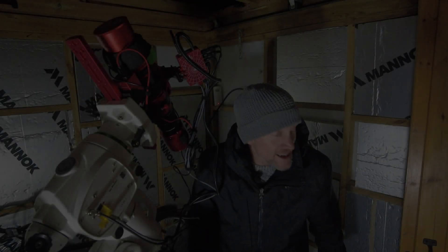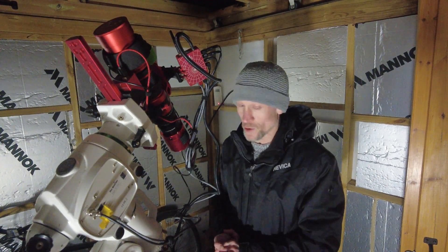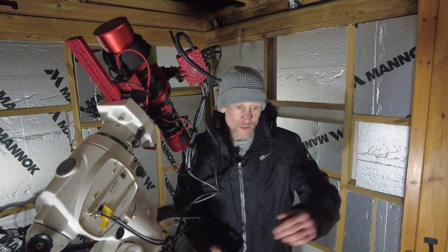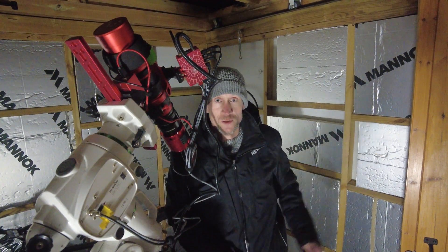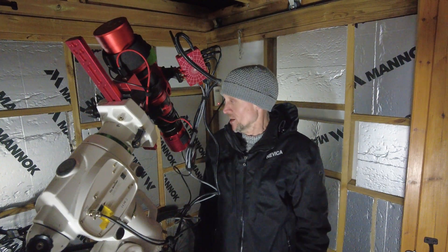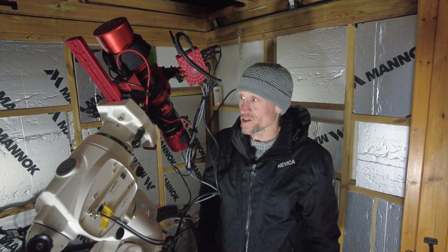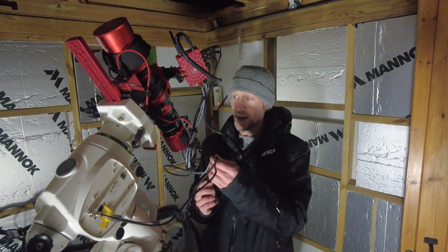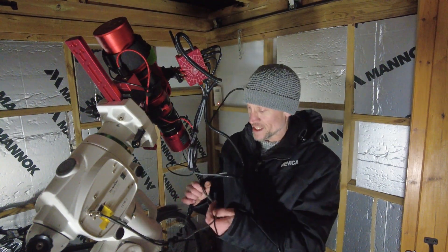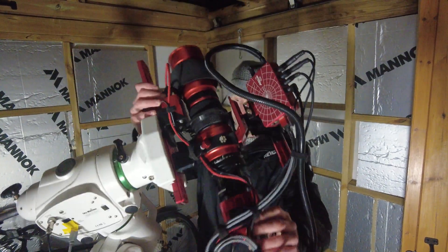We're nearly there — not quite dark enough, maybe another hour. As mentioned in my last update video, I've got temporary power but I do have a socket on the outer wall so I don't have to trail cables into the house like I was doing last time. I've got loads of velcro on the rig to keep all the cables at bay — nothing should get snagged. All looks good.